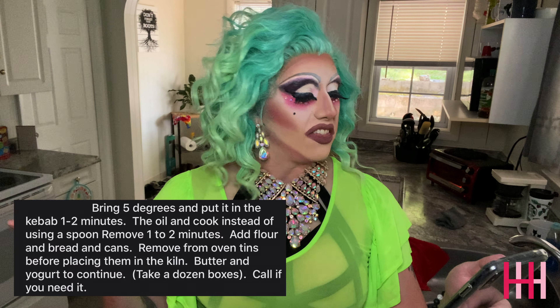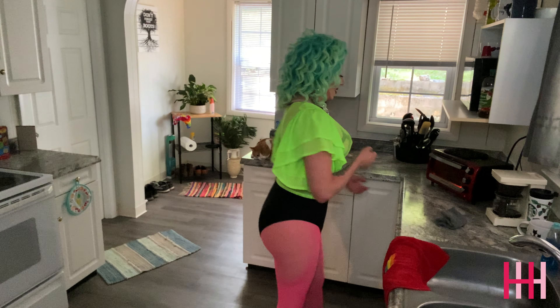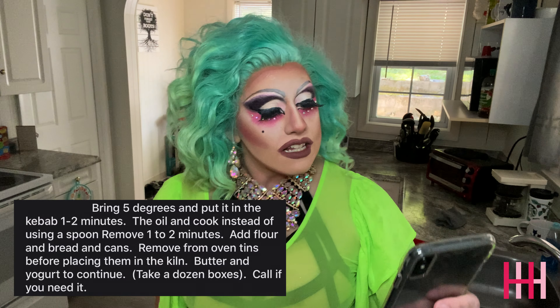Bring five degrees and put it in the kebab, one to two minutes. So I guess we'll turn it up five degrees. Turned it up five degrees. And I don't have a kebab so I don't know where we're gonna go with that. The oil and cook instead of using a spoon — so I'm cooking it instead of using a spoon. We already did that. Yay.